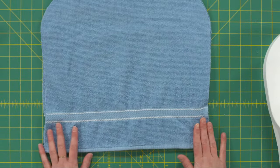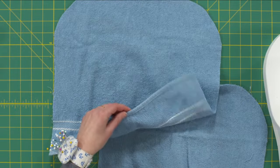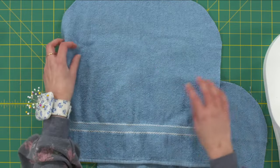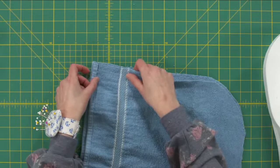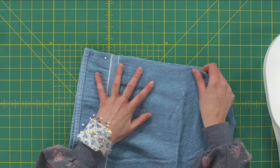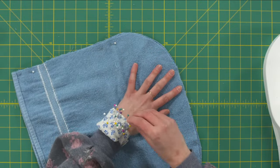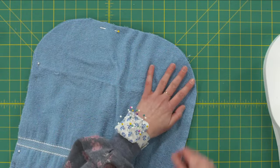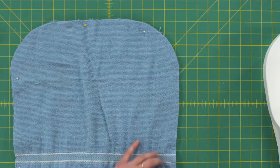The next step is to get our towel right sides together. It's hard to tell on a towel what is the right and wrong side, but sometimes you can tell at the lower edge — it just looks a little bit more finished on one side. I'm going to use that as my right side. So right sides together, I'm going to align our raw edges and put just a couple of pins in to keep my layers secured. Then we're going to stitch these raw edges and I'm using a 3/8 inch seam allowance.